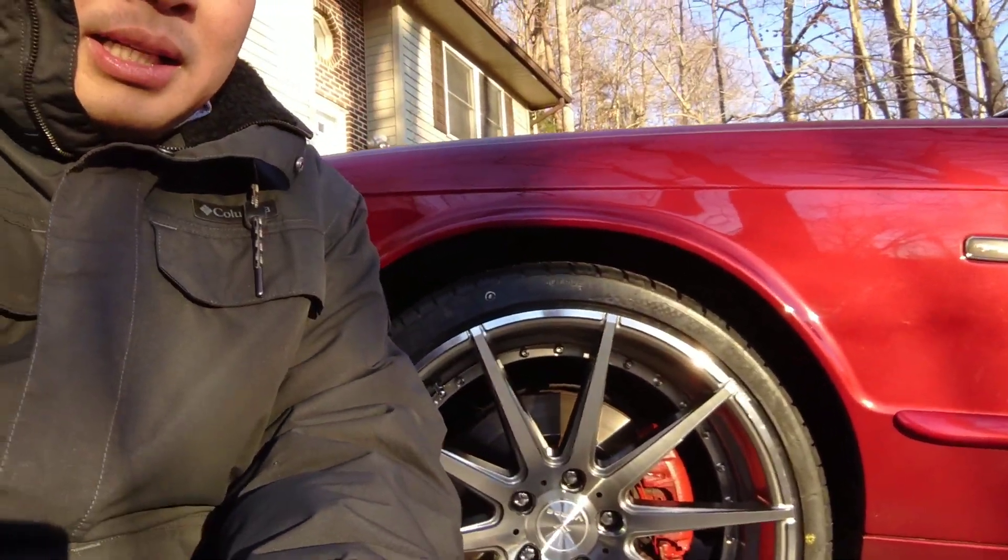Now I'm really scared to hit the curb because the wheels are expensive and I don't want to ruin them. This morning I hit some dirt and washed it right away. With the old wheels I didn't worry as much.